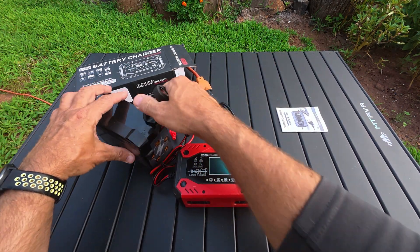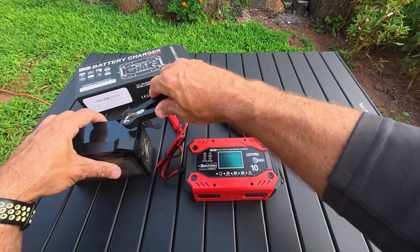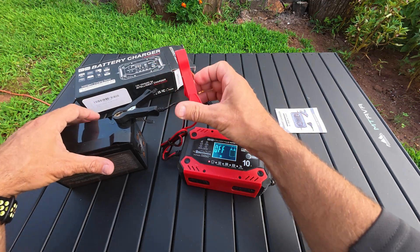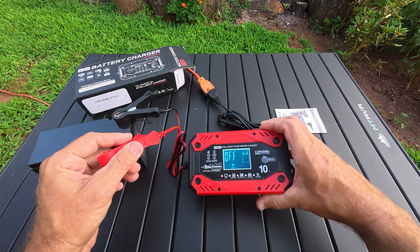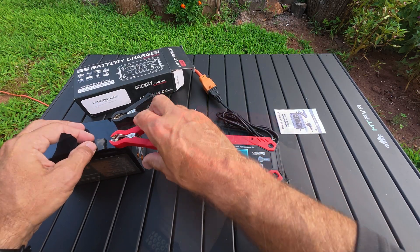I'm plugged in right there. This is a little motorcycle battery. When I plug it in and hook it up, right now it's already showing something. I went ahead and taped these up so I wouldn't accidentally hit them on something.